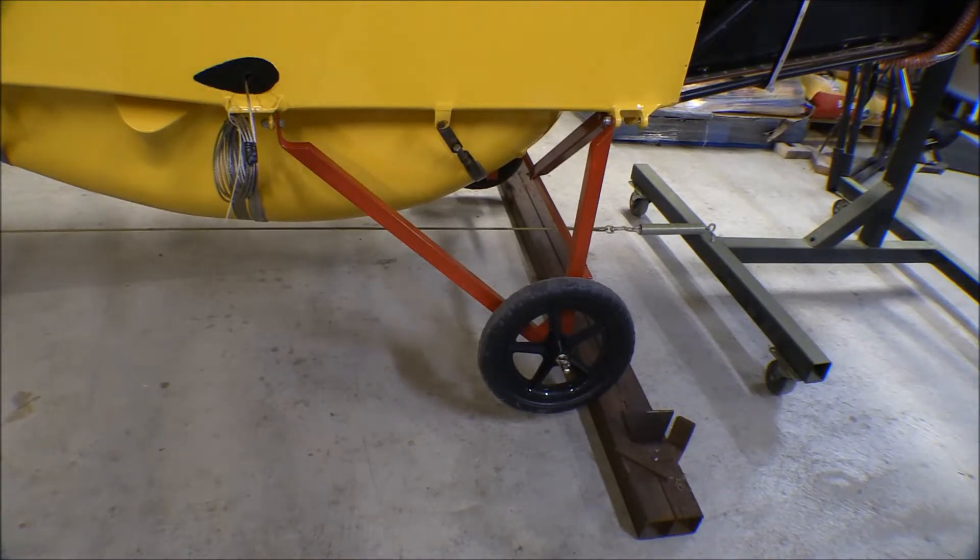I need a mount for the airframe for putting the wings and stuff on — something solid. I can't use the rotisserie once I start doing that. I need something that's not going to tip over, and these little wheels just are not going to handle that.